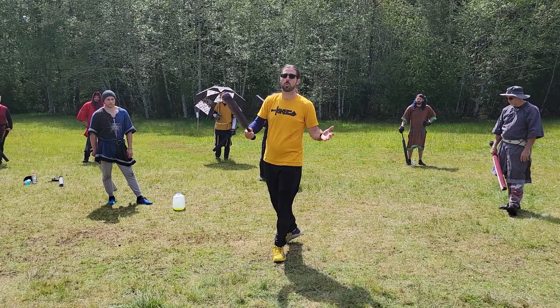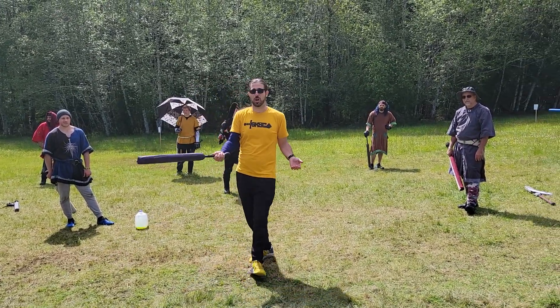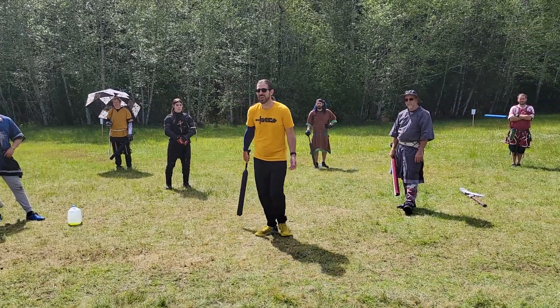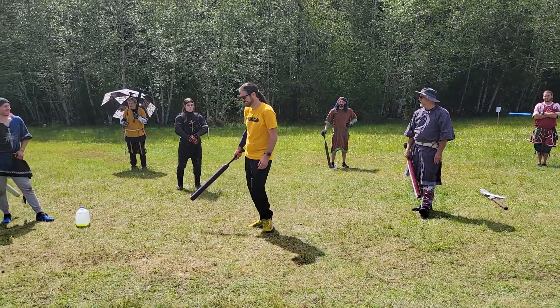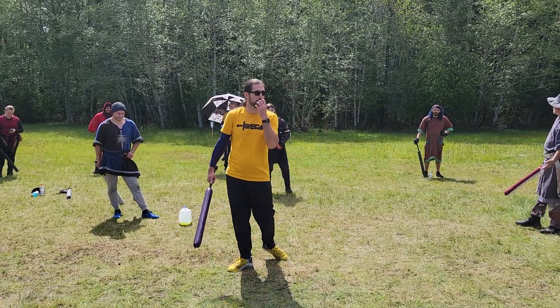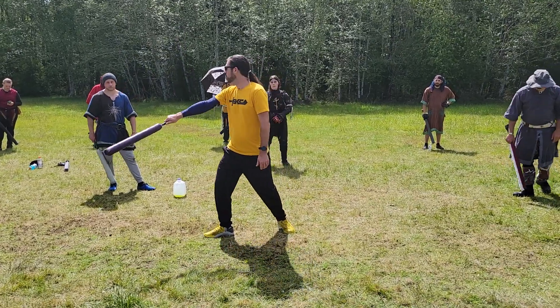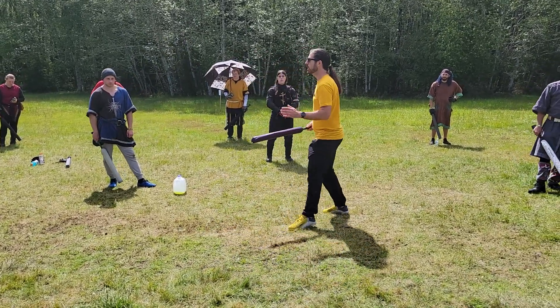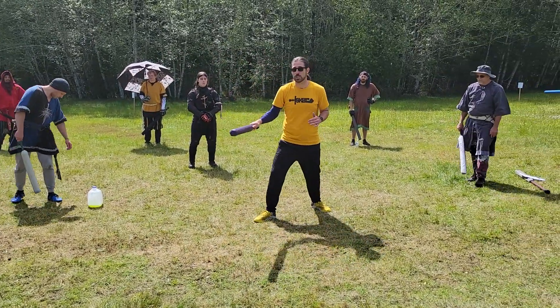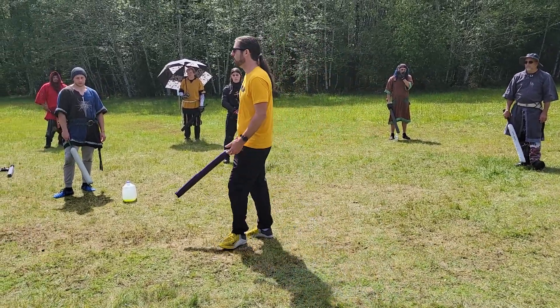Who has heard the term 'footwork makes the dream work'? It's all well and good to stand still, but if we can't change and be dynamic — changing ranges and positions — we're going to be one dimensional. It doesn't matter how many shots you know.